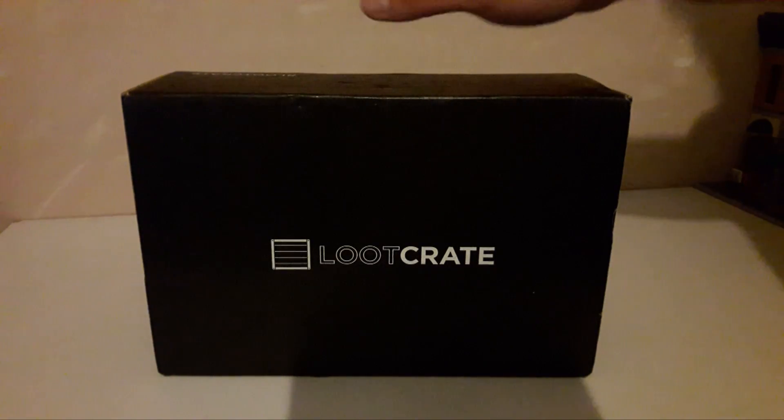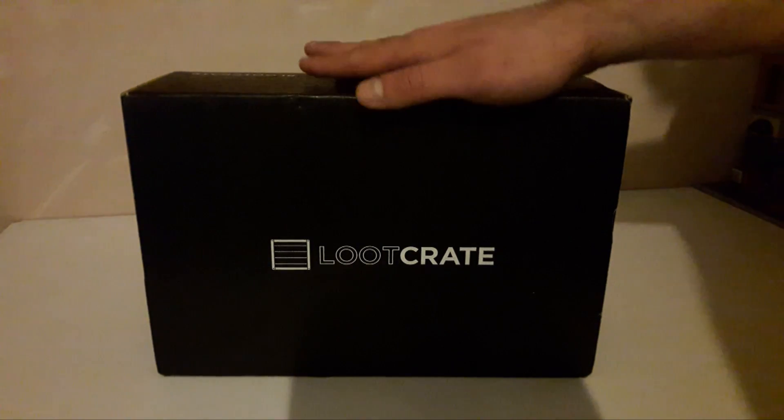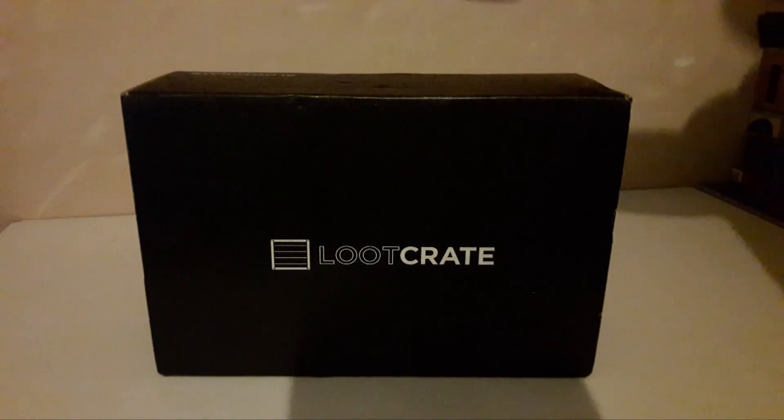Hello YouTube, I'm back again with another unboxing of Loot Crate, and this month it is Origins, the first crate of 2017. So let's crack it open and get to what's in here.